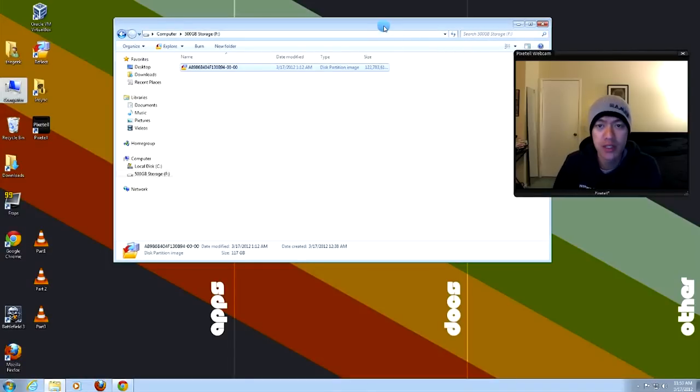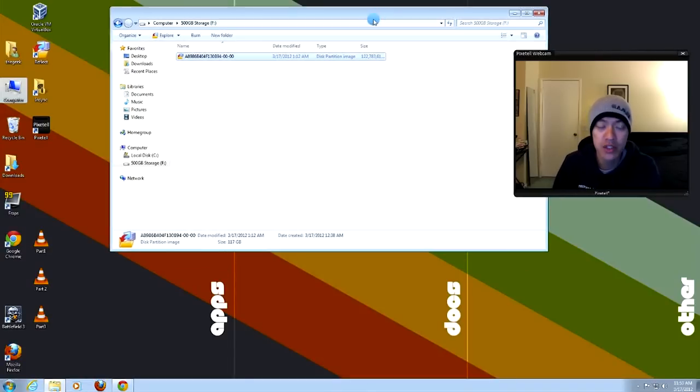The image creation is complete. Here's the image file on my old 500 gig drive — the one I renamed 500GB Storage. This used to be my main hard drive; I formatted it and now I'm using it to store the image. It compressed down to about 122 gigs from the original 165 gigs. So this is one very large image file.